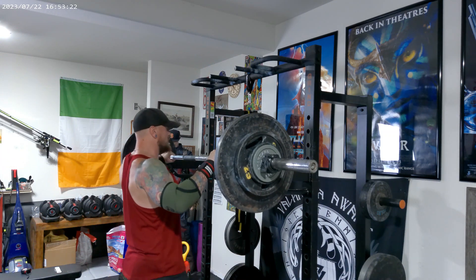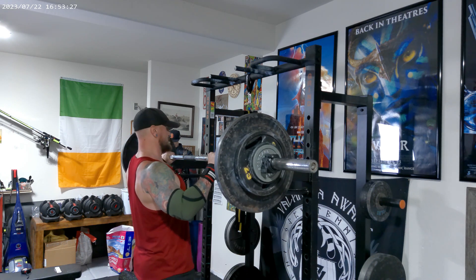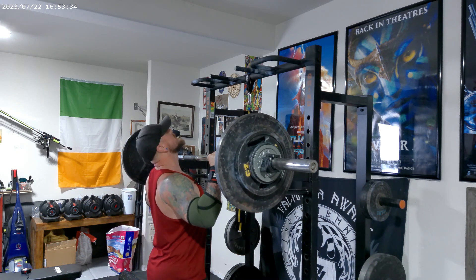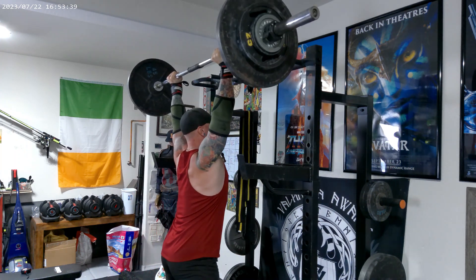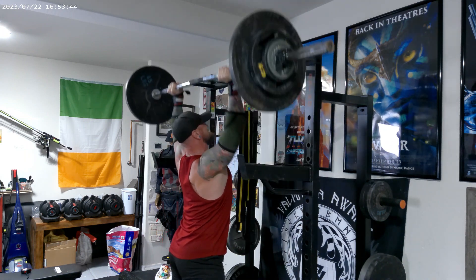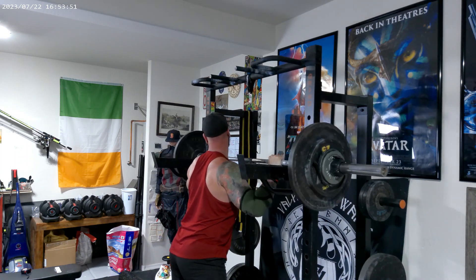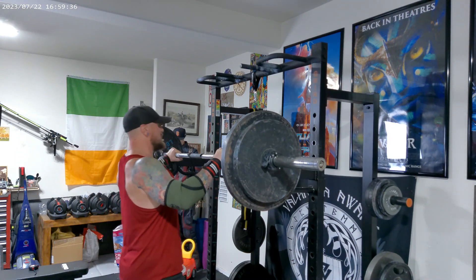All right, set number three is going to be at 200 pounds for four. All right, set number four is going to be at 205 for four.